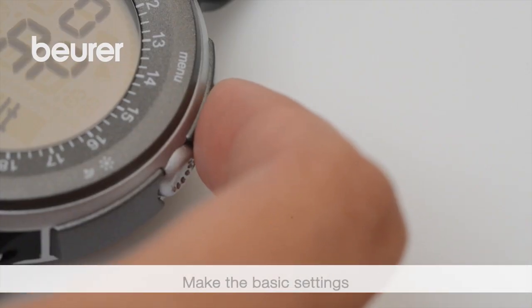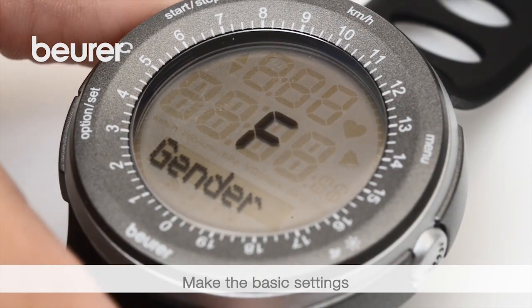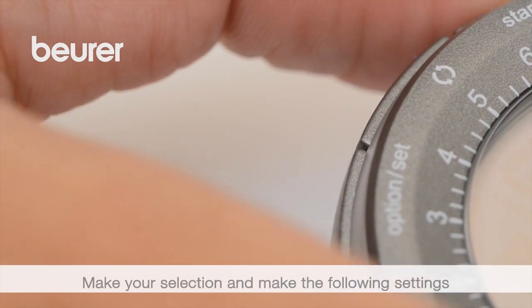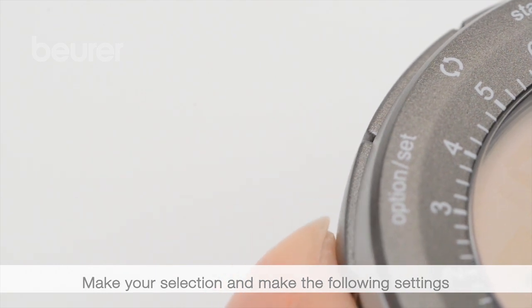Enter the basic settings. Access the settings menu via the menu button. Make your selection for the subsequent settings options using the start-stop button, and confirm them using the option set button.